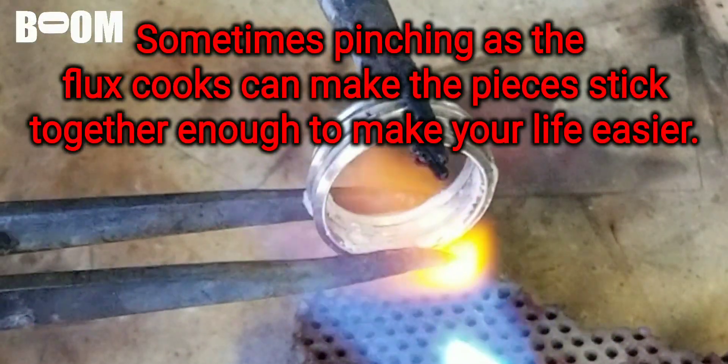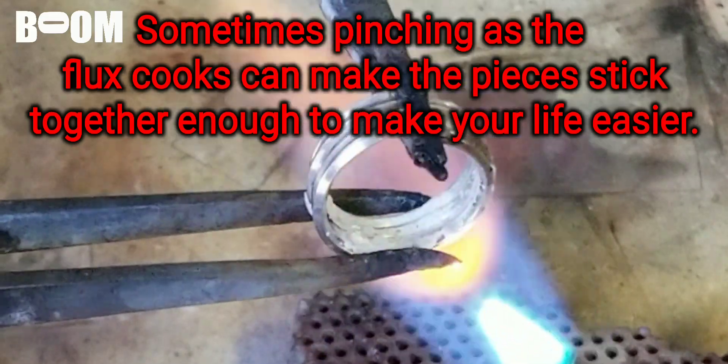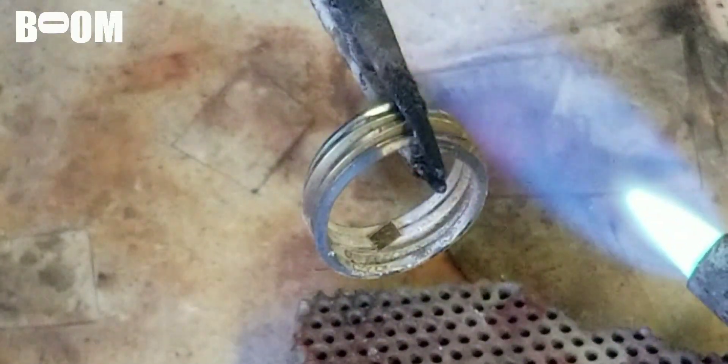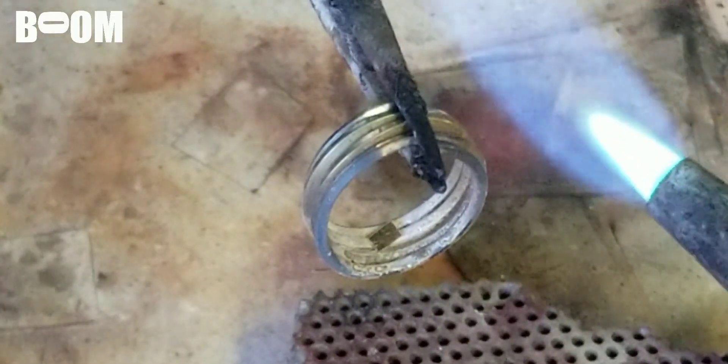That's one of the things I like about jewelry — there's often a more efficient way to do stuff, and sometimes a more efficient way that you've been doing inefficiently for a long time and it's the only way you know. I don't like when the solder sticks to my tweezers, and I don't like when my solder falls out of my tweezers like that one did.